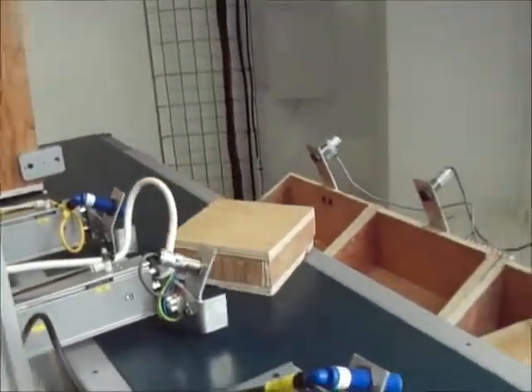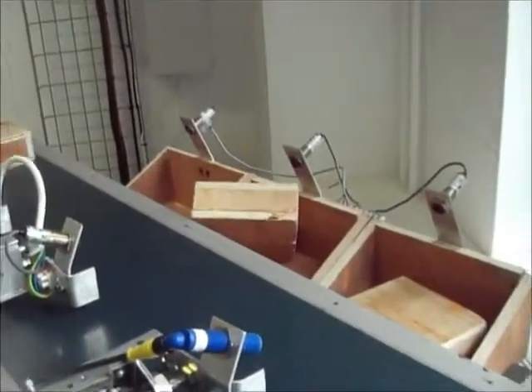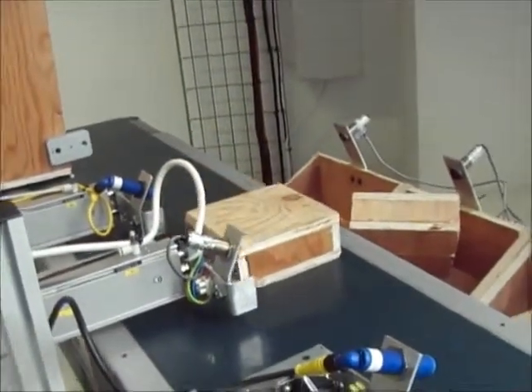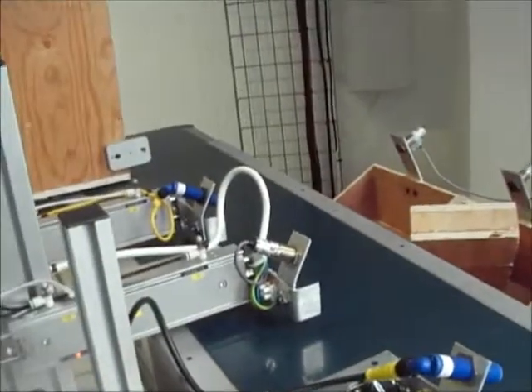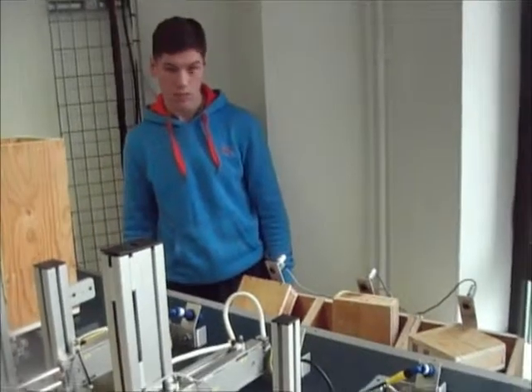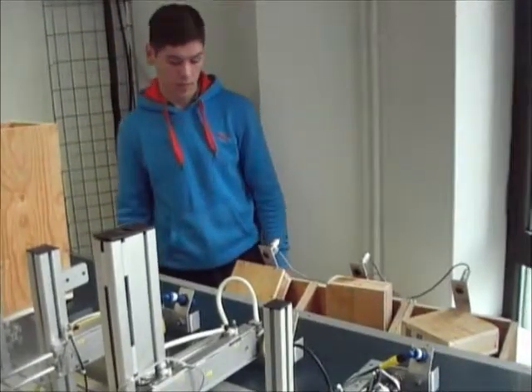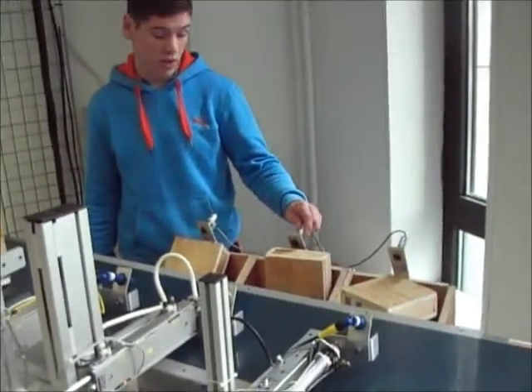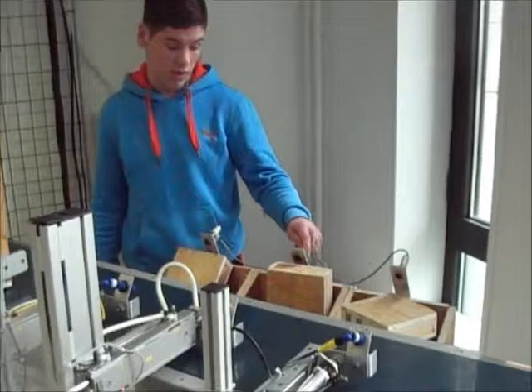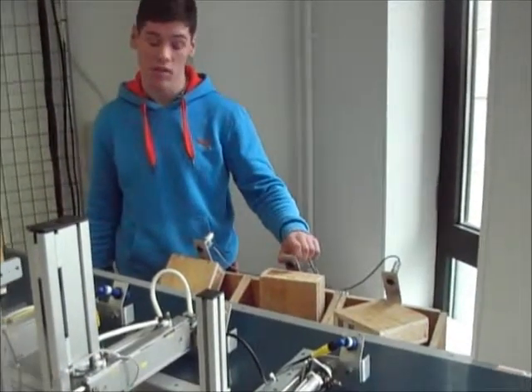The system counts down and begins operation. These proximity sensors were going to be used for expansion of the project. We were going to use them as counters to let the PLC know how many boxes have been entered into our chutes.